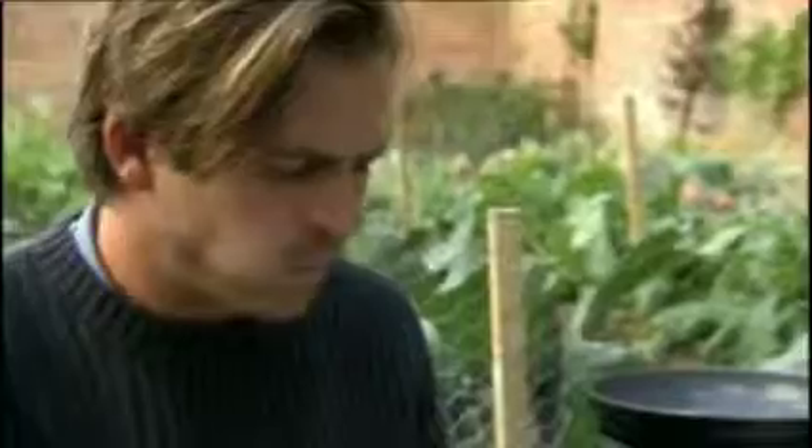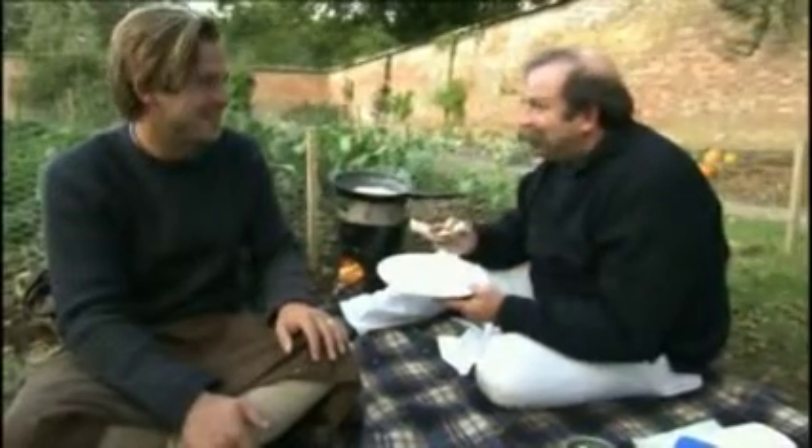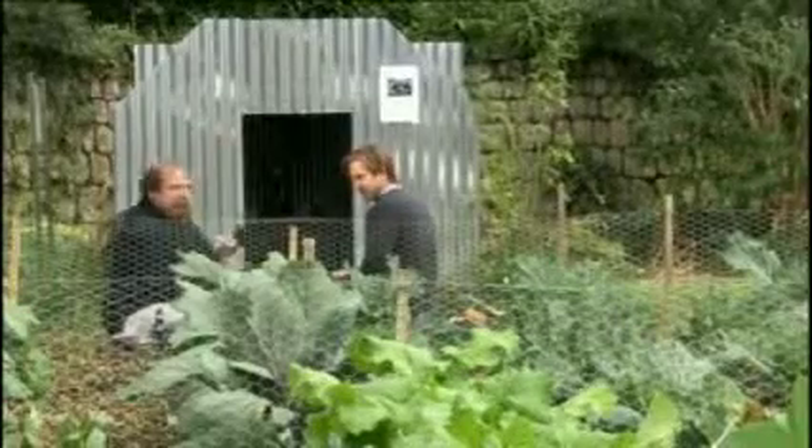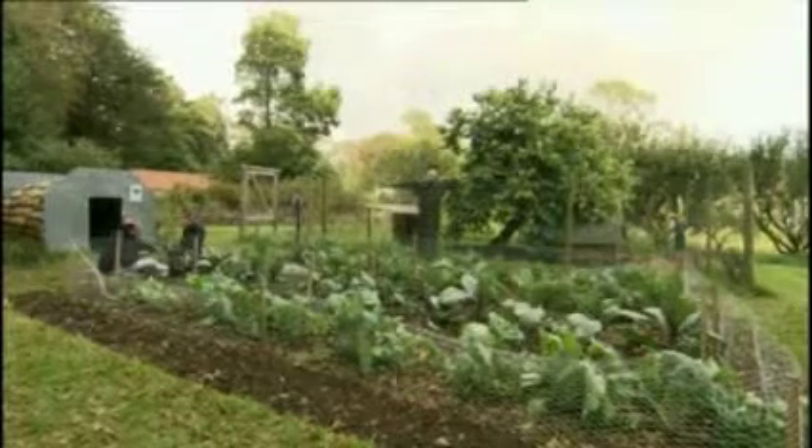I'm quite looking forward to mine. Mine's nearly ready. Spreading my jam, and I'm going to pour my luxurious cream over. Wow. It's good, isn't it? It's good. Wish me luck as you wave me goodbye.